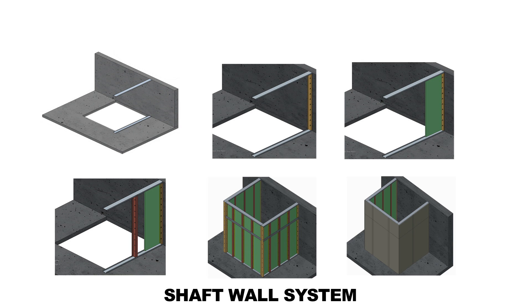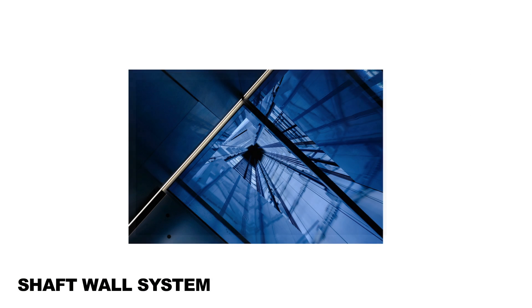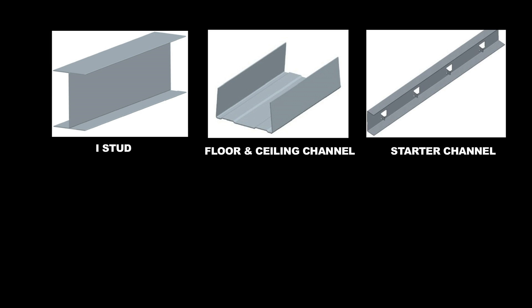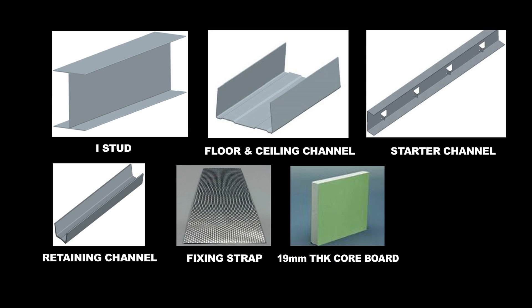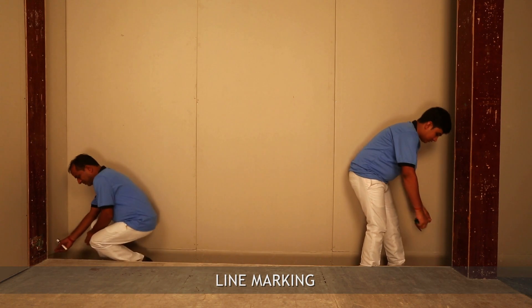The shaft wall system offers two hours of fire resistance and is quick and easy to install. This system is light in weight compared to brick, block, and concrete wall. The materials and components are: I-stud, floor and ceiling channel, starter channel, retaining channel, fixing strap, 19 mm thick core board, and fire line board.